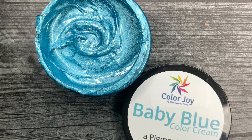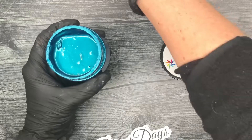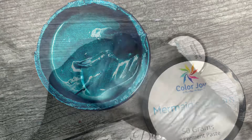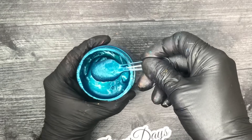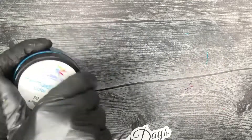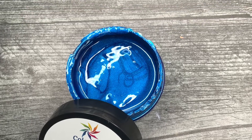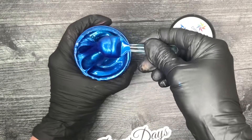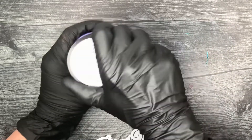Now we're moving on to the blues. I have this light baby blue — this is probably one of my favorites. Make sure you mix them really well because they will settle and separate, especially if they've been sitting on your shelf. I cannot wait to make a million ocean pieces with this color. And then the blue — oh my goodness, look at this, so gorgeous, a beautiful beautiful blue.